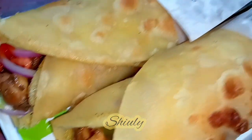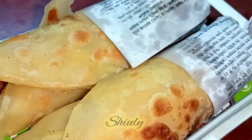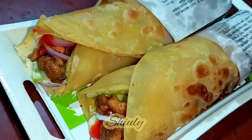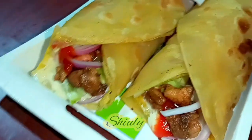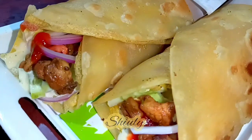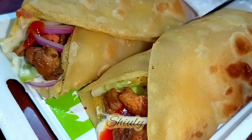Hello guys, here's Shivli and welcome to my kitchen. Today I'm going to show you step by step how to make Kolkata street style egg chicken roll. It's really very popular street food in Kolkata, every single one loves it. It's really delicious and the recipe is also easy, so let's see the recipe.